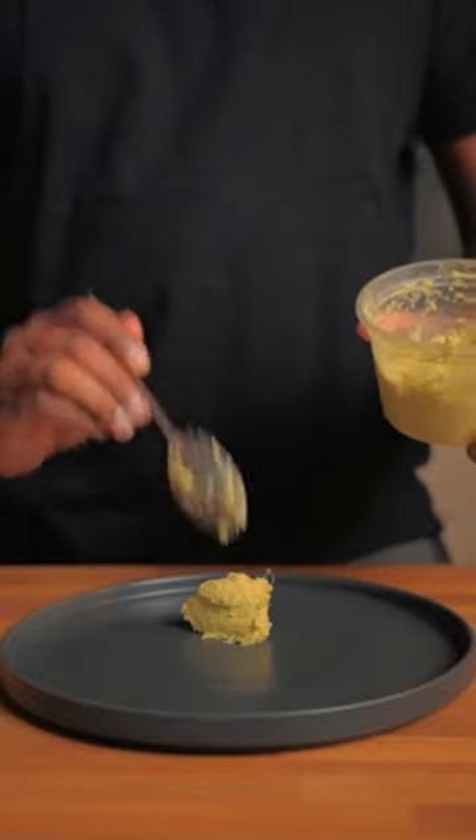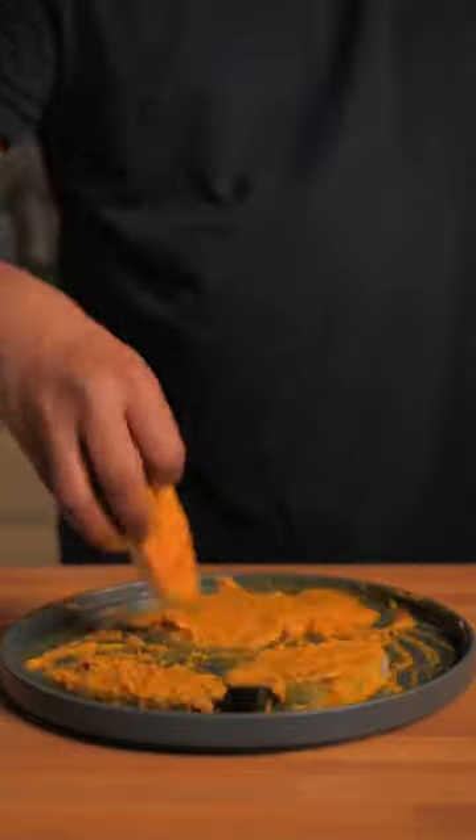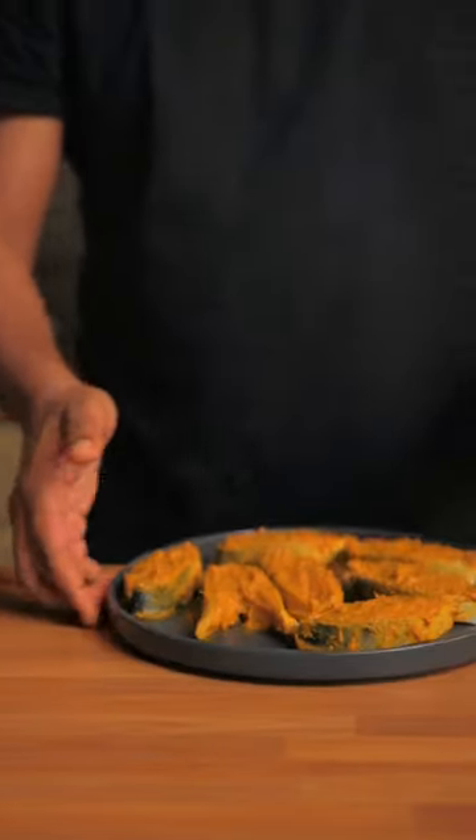A simple marinade: ginger and garlic paste, oil, salt and spice. Almost forgot the lemon juice. Mix it, apply this marinade to the fish, let it sit for a few minutes and cook it.